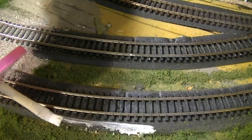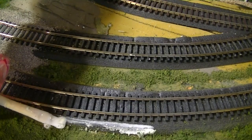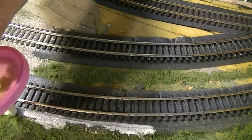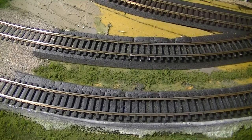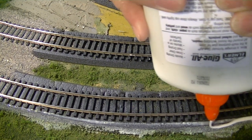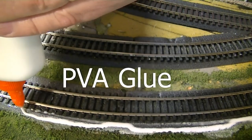And I put it on very carefully, right along the edge, trying not to get any on the sleepers. Once I have that on there, then I put full strength glue into it, which sort of dissolves.